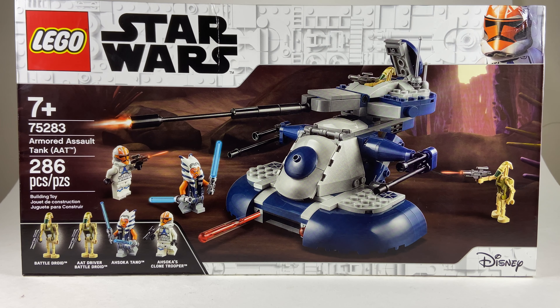This is set number 75283, the Armored Assault Tank or AAT. It has 286 pieces and retails for $39.99 — a little steep on the price side. Of course we're all going to pay that price because it comes with Ahsoka's Clone Trooper and Ahsoka herself. As far as the build looks, it doesn't look terrible — I'm actually pretty excited to build it up and see how it looks.